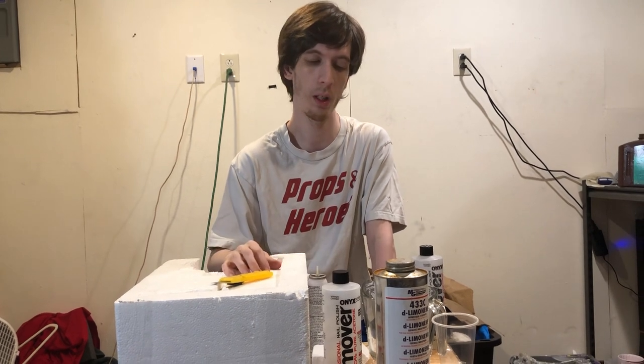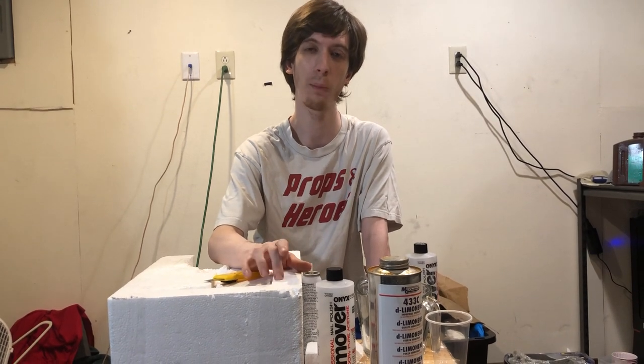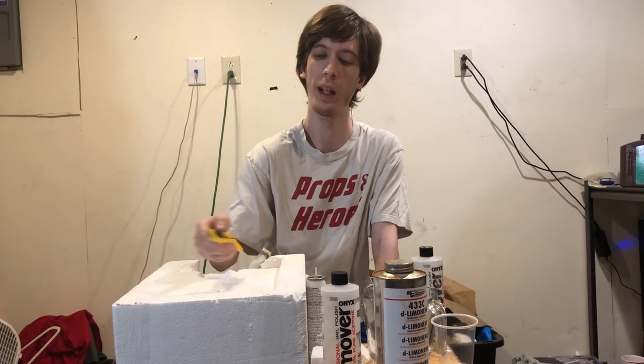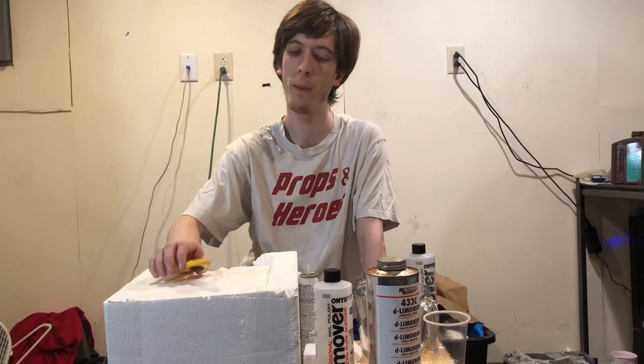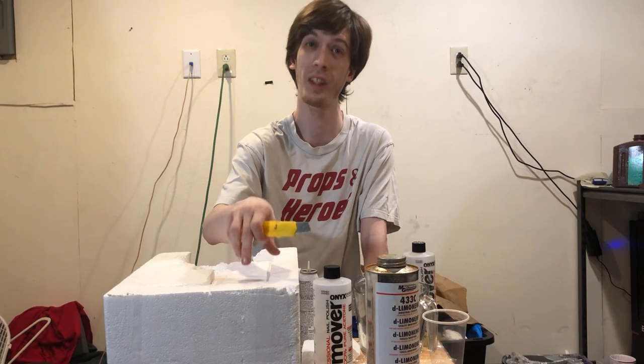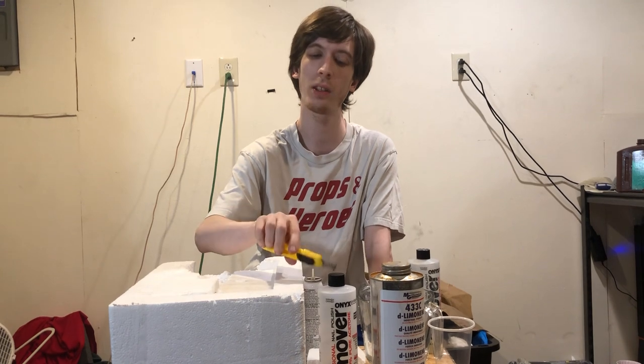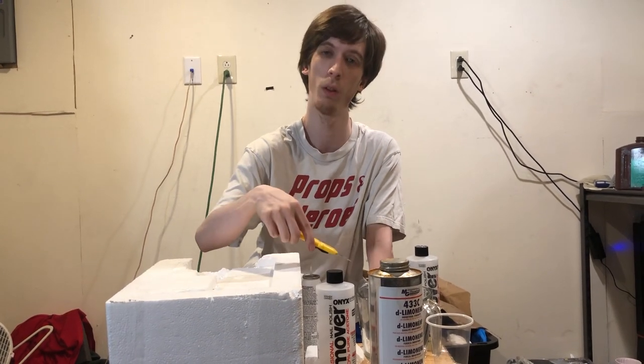I don't have a chemistry background, but I know enough about chemistry to figure out what needs to be done. Styrofoam is a super cheap and easy poly to use — it's a plastic, a non-organic plastic, and it breaks down with acetone. That's why whenever you use spray paint on a styrofoam piece, it gets eaten. There's acetone and other solvents inside some spray paints that break down the styrofoam.